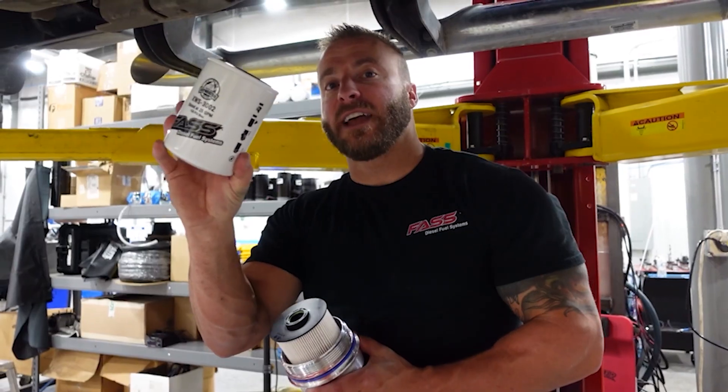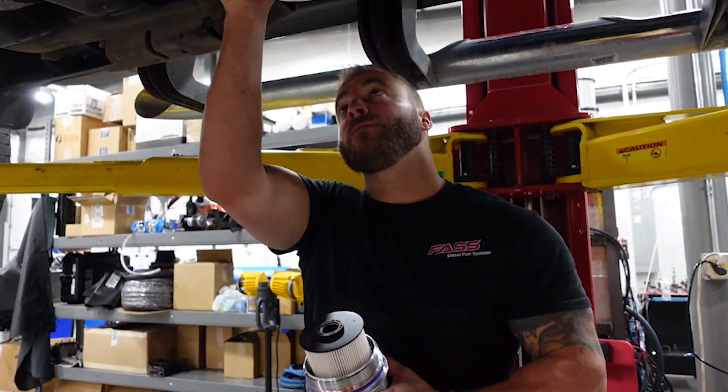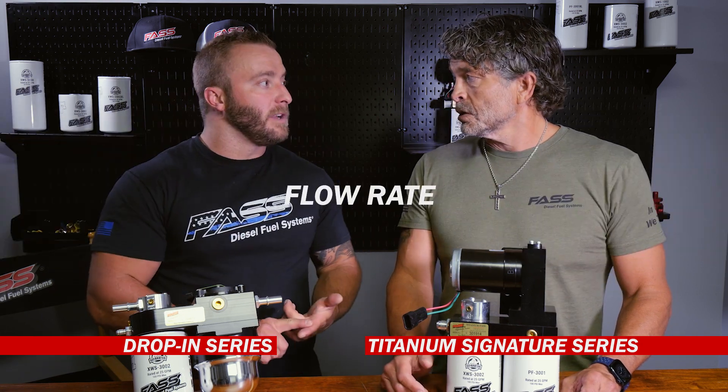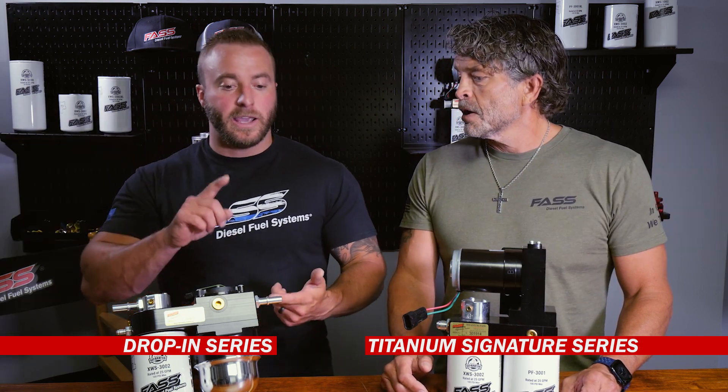The other thing is ease of installation. The drop-in series is about an hour install, while the Titanium Signature Series is about two and a half to three hours, depending on the application.